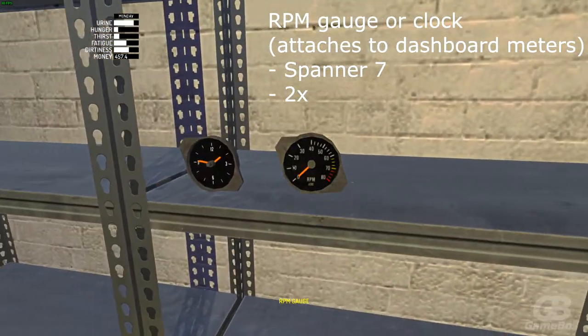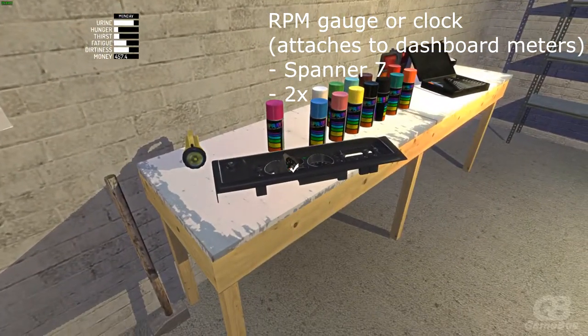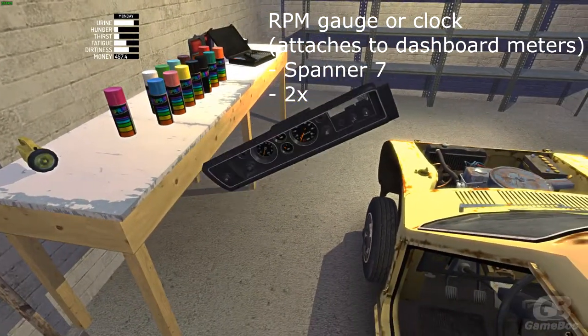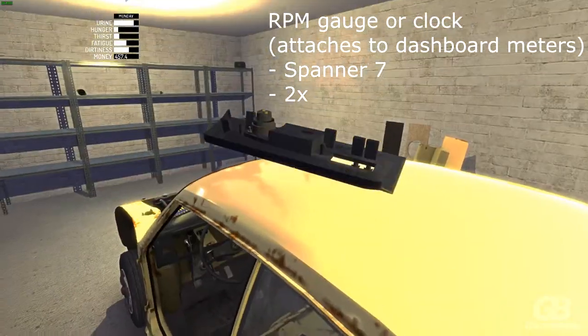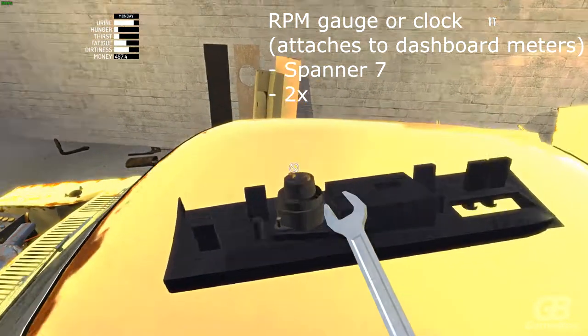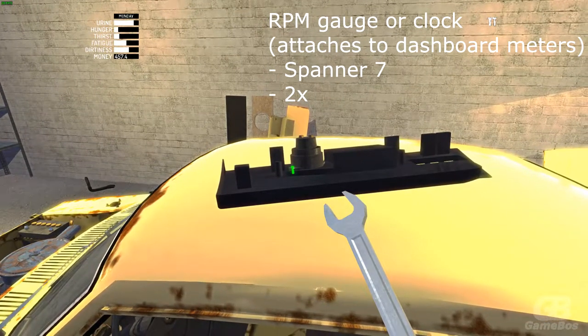Choose which one you want — here you can choose the RPM gauge or the clock. Choose which one you prefer; I take the RPM gauge. Place it in the dashboard meters, then grab spanner 7 and bolt two times.